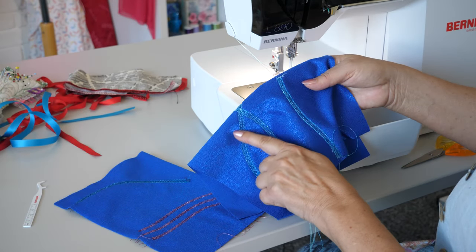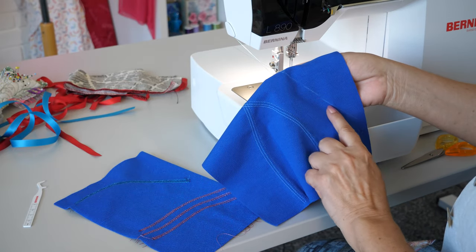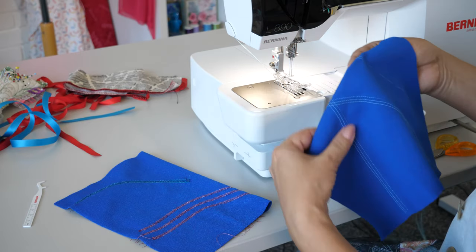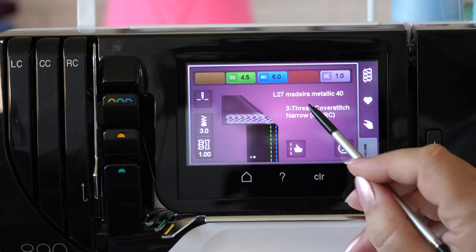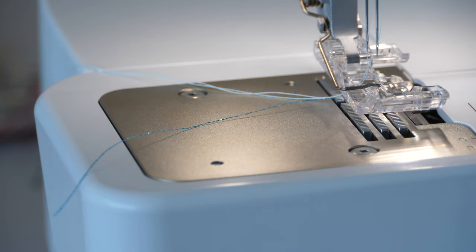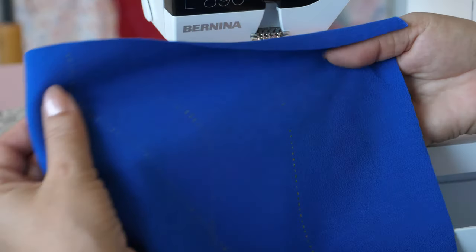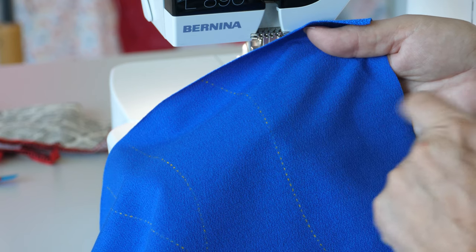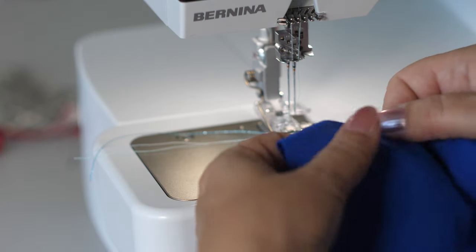Sewing a decorative cover stitch or chain stitch along a marking is possible on the L890 only. Our example shows the use of the narrow cover stitch with metallic thread in the looper. When using decorative thread in the looper, mark the sewing line on the wrong side of the fabric. When starting to sew at the fabric edge, use a supporting scrap at stitching begin.